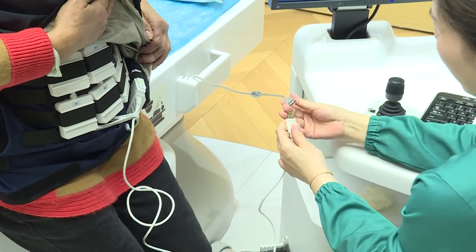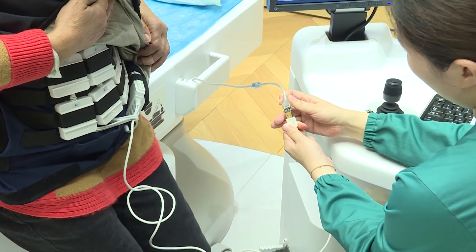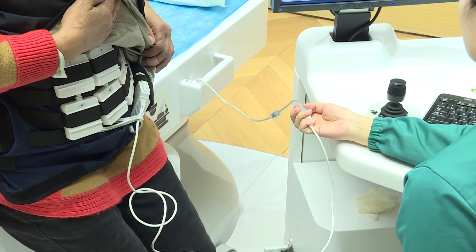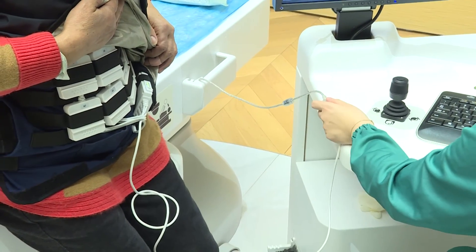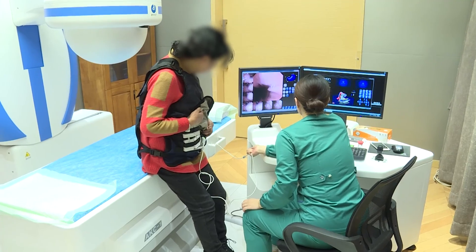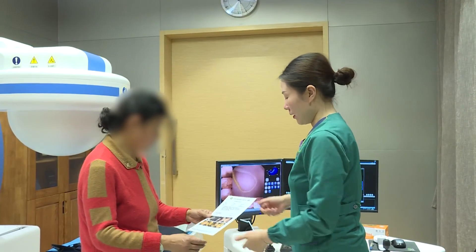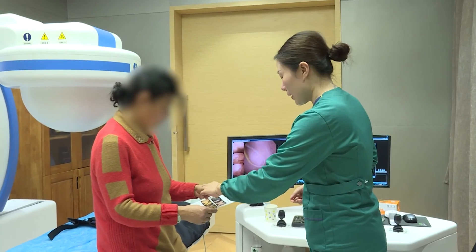The patient returned the data recorder the next day after the capsule battery expired. All images were downloaded to the computer workstation and reviewed by the reading physician, who would then generate an MCE report after carefully reviewing all captured images.